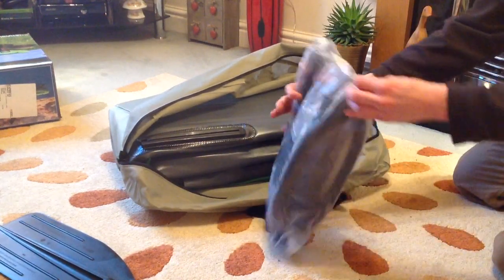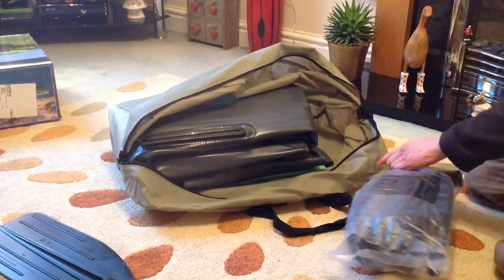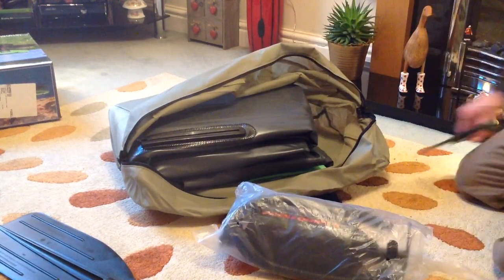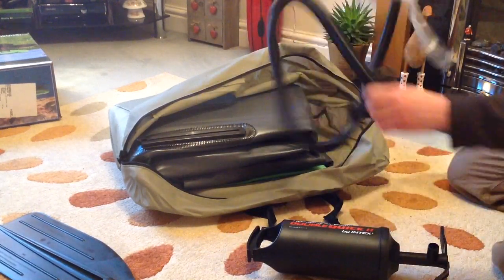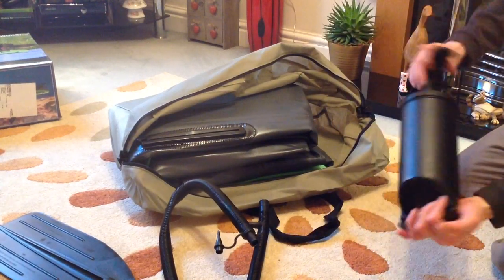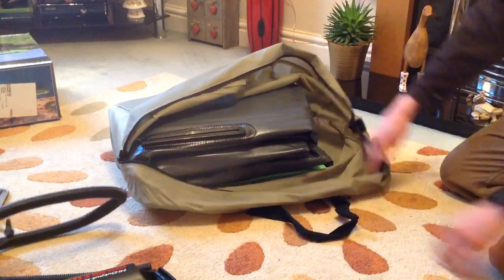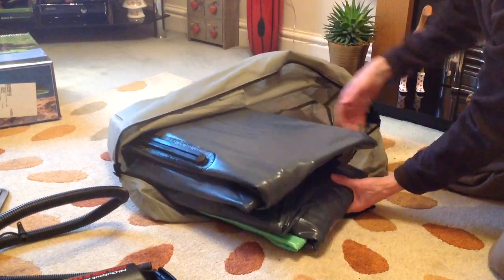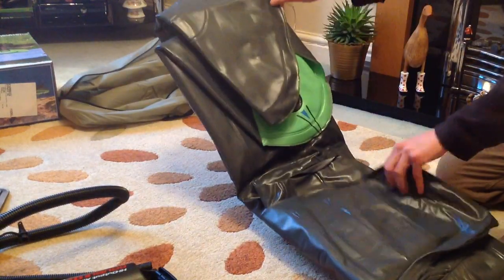Then here we've got our pump. Once again, this is fairly self-explanatory. What we really want to see — and goodness knows how this is going to end up on film — is our actual kayak itself.